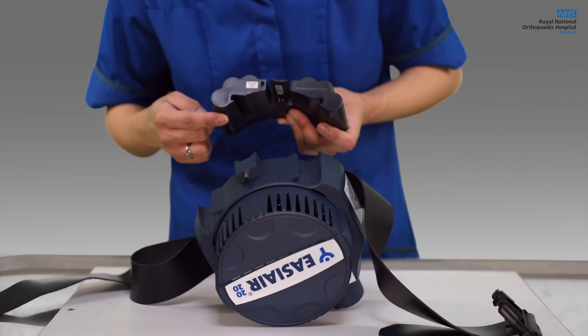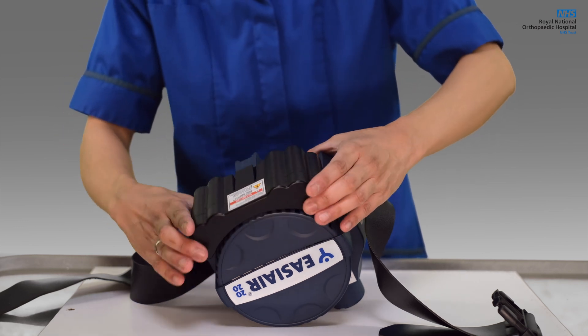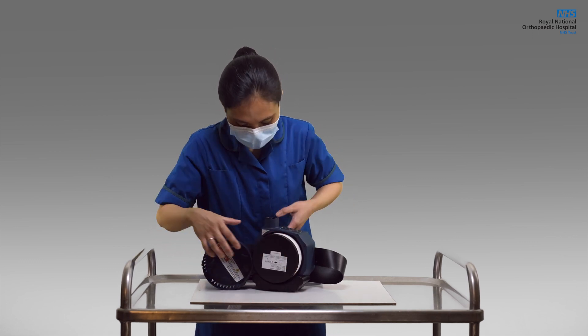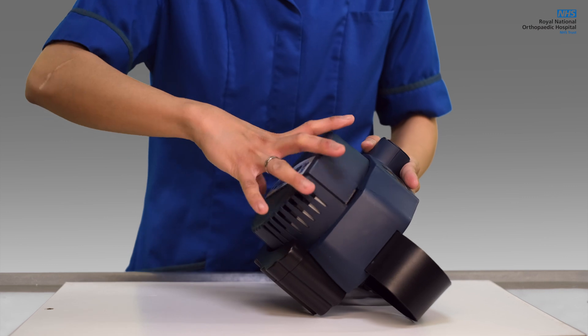Insert the battery by aligning the curve of the battery to the bottom of the unit. Push down and you will hear a clicking sound if this is done properly. To insert a filter, simply put on top and push gently. Take the splash guard and align the arrows to the lock sticker. Push gently, then seal by rolling the splash guard clockwise.